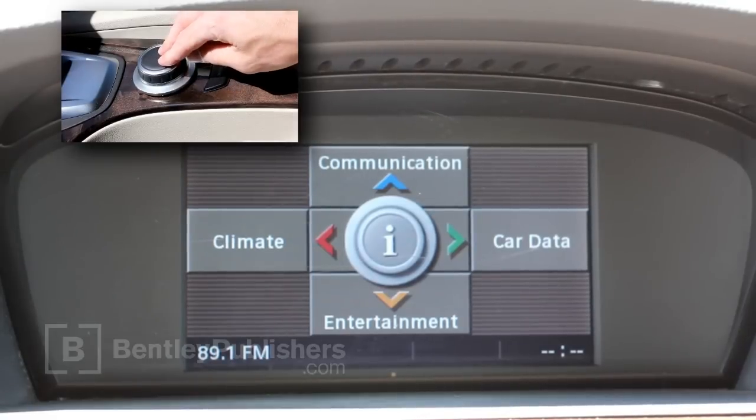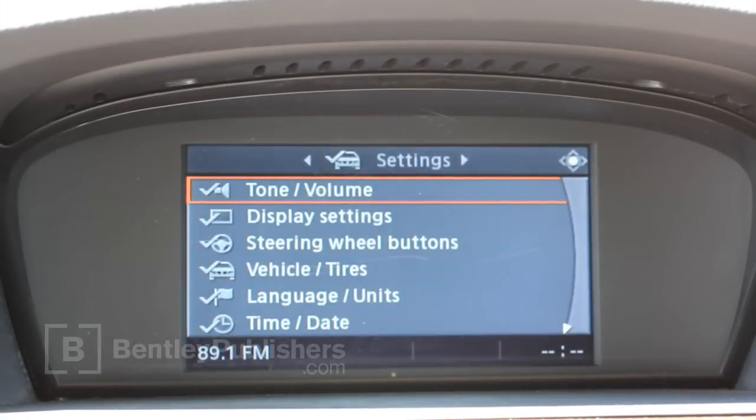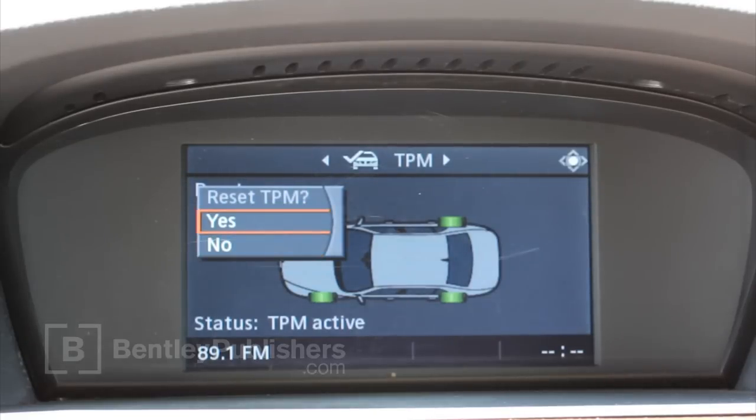Press the iDrive knob down once to enter vehicle info. Select settings, select vehicle tires, select TPM, select reset, then scroll to yes.